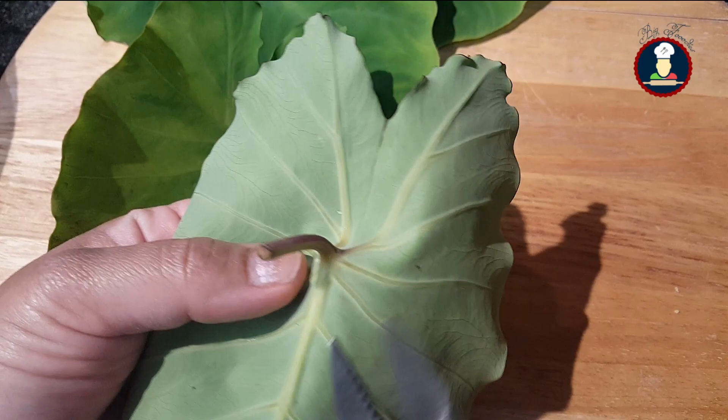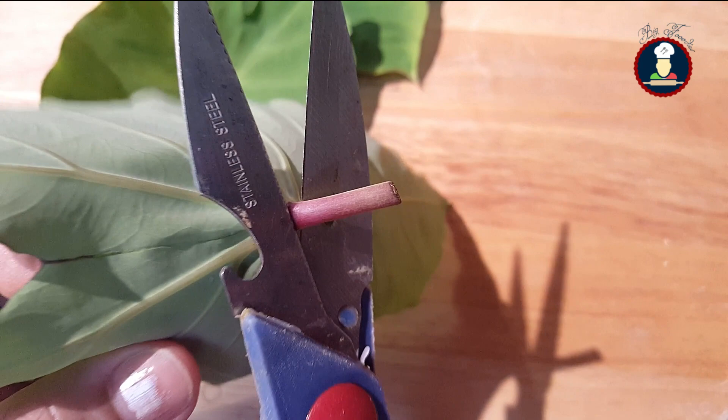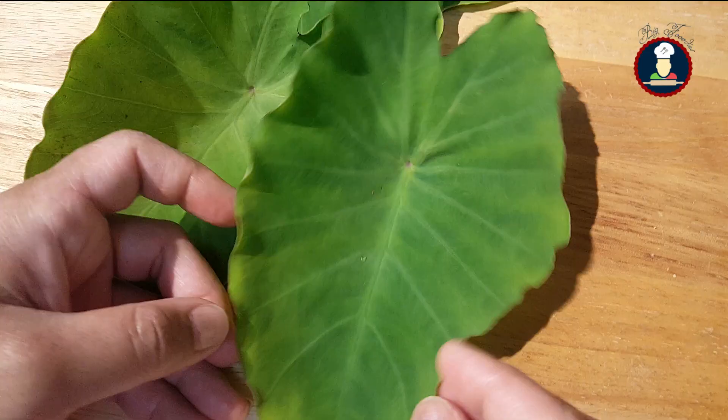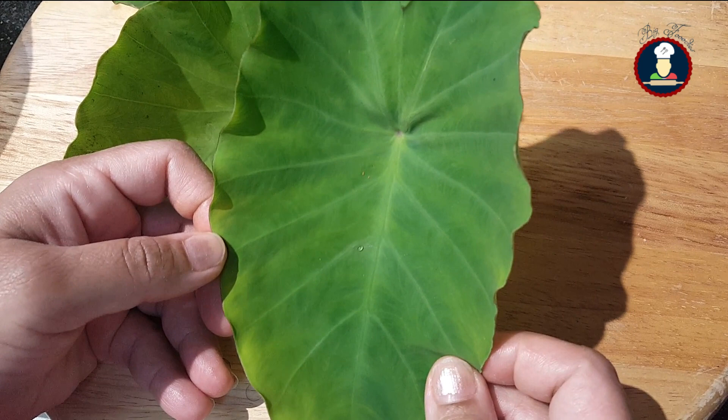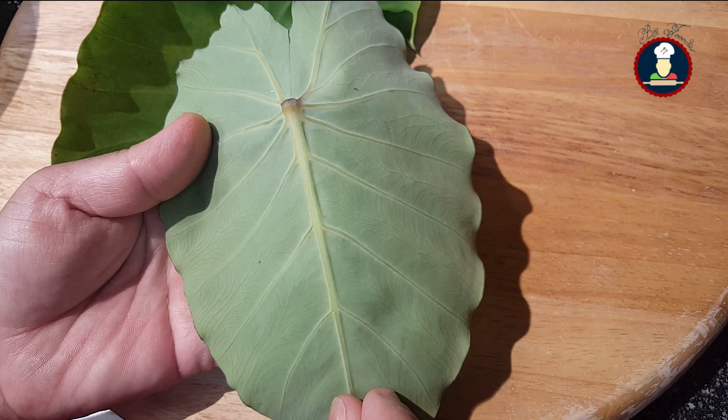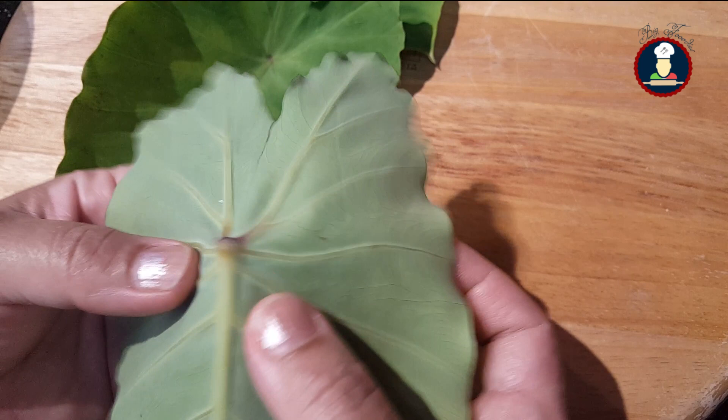To prepare Arbi Ke Patte, make sure the leaf doesn't contain the stem on the back. If it contains any part of the stem, you can remove it — cut at the edge only, not with the leaf, otherwise it can create a hole. When buying, try to choose small or medium sized leaves, as they taste better. Small or medium leaves are tender with thinner veins, while bigger ones are ripe with thicker veins and may have a lot of fiber.